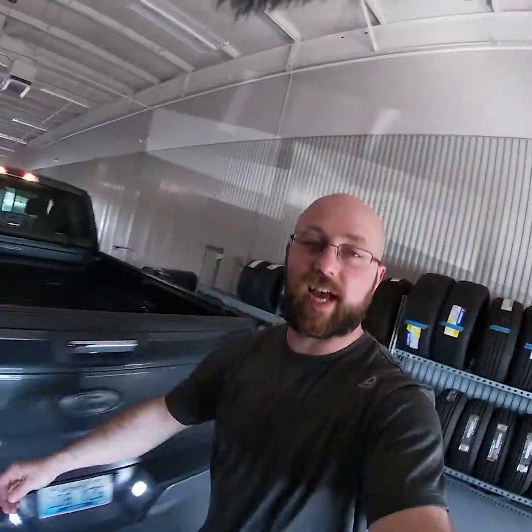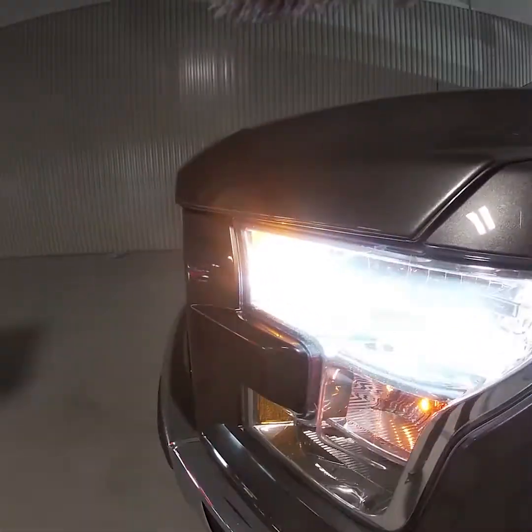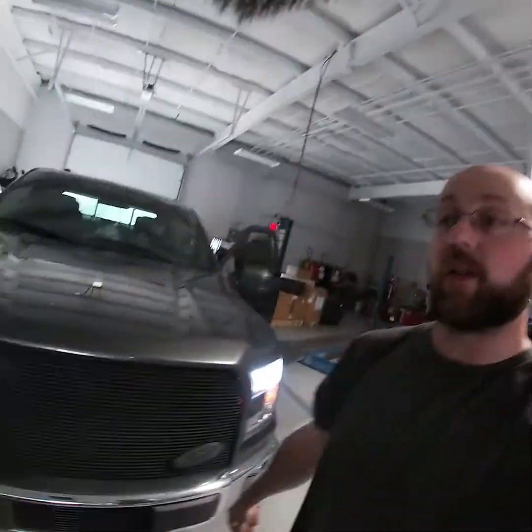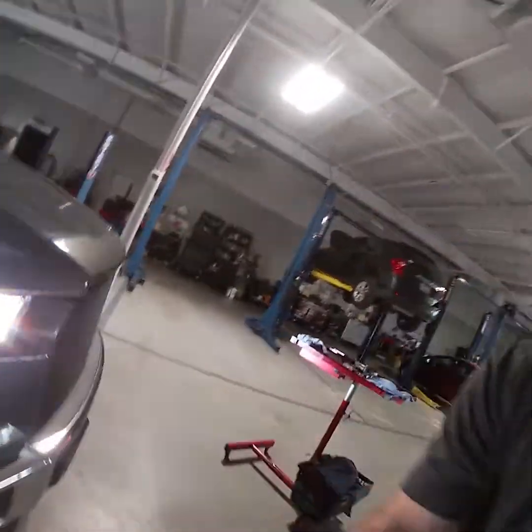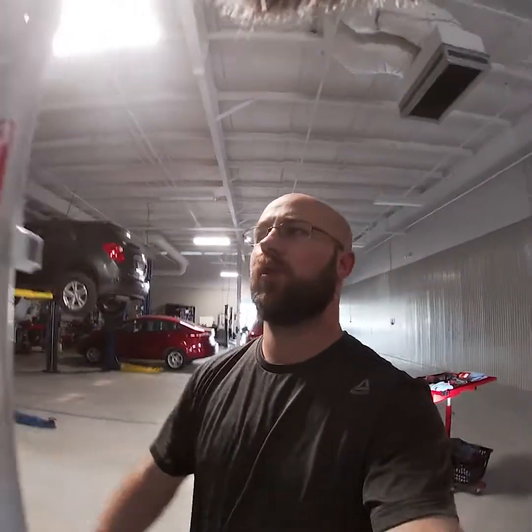I love these LEDs — these things are fantastic. Makes the truck look so much cleaner, such a better appearance than those yellow bulbs. And then this little marker light — now it's gonna be hard for you guys to see because my low beams are so bright. I'll shut off the key so the headlights go off and then I'll show you that in the dark.